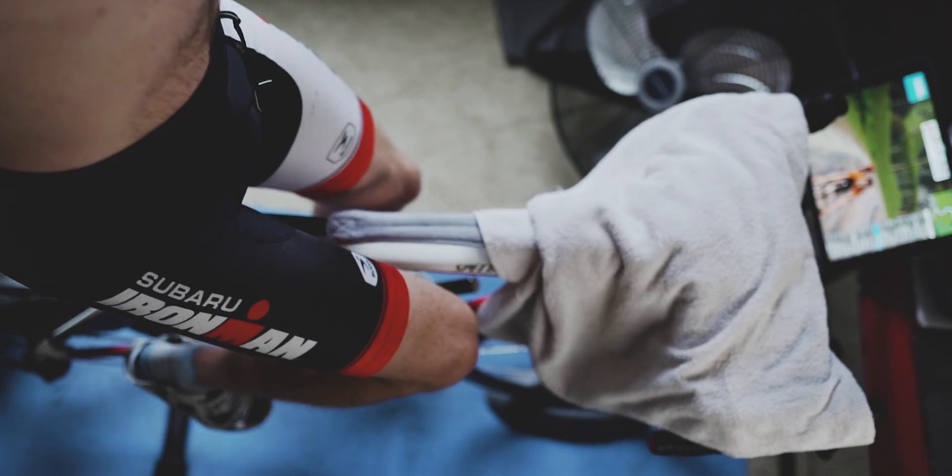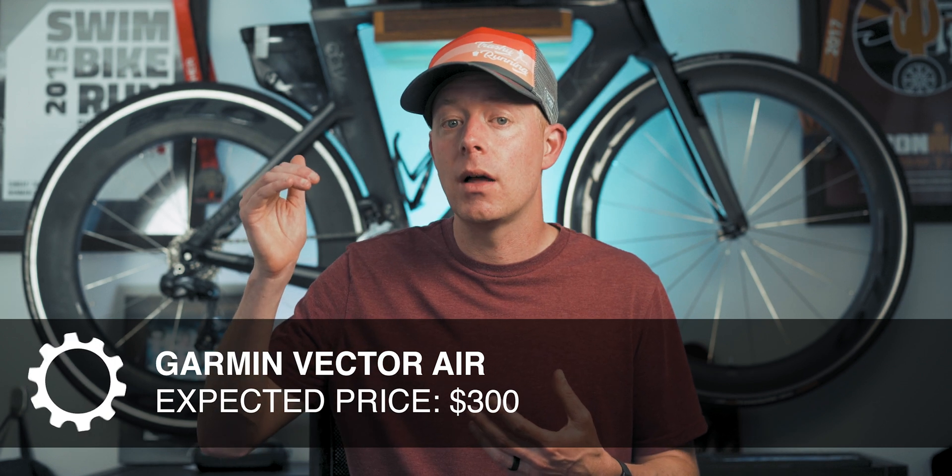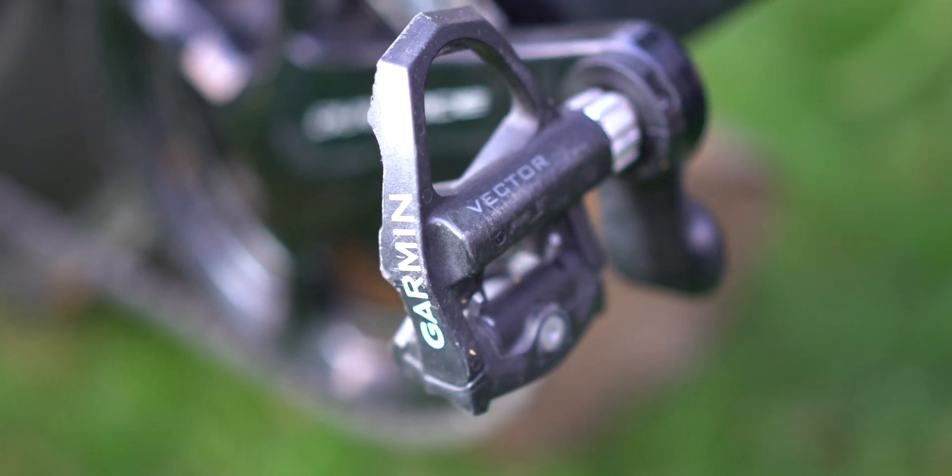It's a tool I've found invaluable for structured workouts, and power meters have improved my own personal cycling. This product is slated to cost about $300 US, which puts it on the very affordable side of power meters currently on the market. Garmin already makes one of the best power meters on the market — the Garmin Vector series — a pedal-based power meter now in its third generation. They have both the Vector 3 and Vector 3S, costing somewhere between $600 and $1,000 depending on whether you have single-sided or dual power meter pedals.